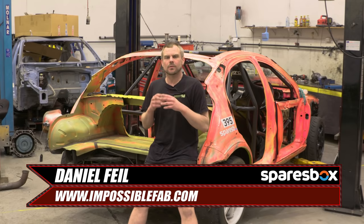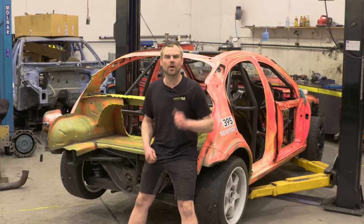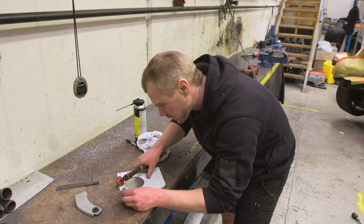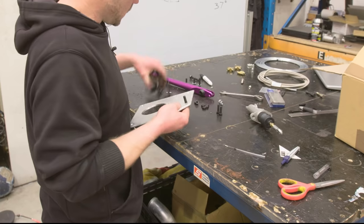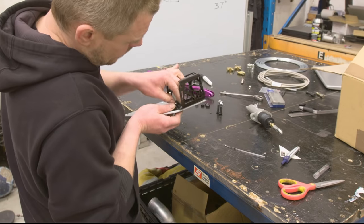So we've ordered all our brake fittings, we've got everything ready to go. The first job we've got to do is make a plate to install a hydraulic handbrake. When it comes to the mounting plate, we're going to use a thick aluminium plate — 5mm — that'll give us enough rigidity to mount the handbrake to.